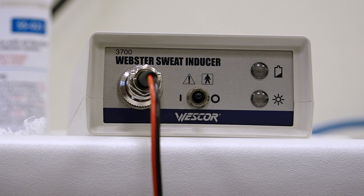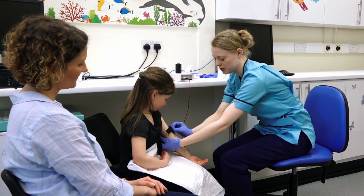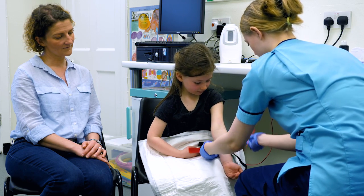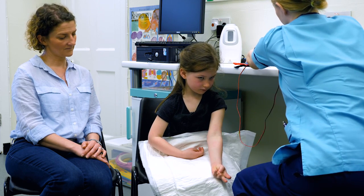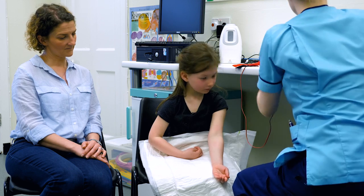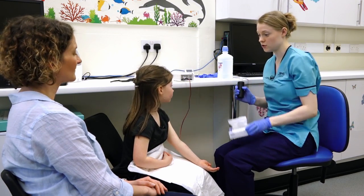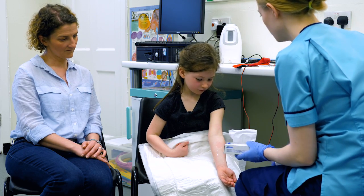That's the machine finished now, and I'm just going to pop this one off — I need you not to touch your arm. See, it's left a wee red mark. And we'll just pop these up here out of the way. Now we've got to wash your arm five times and dry it five times.